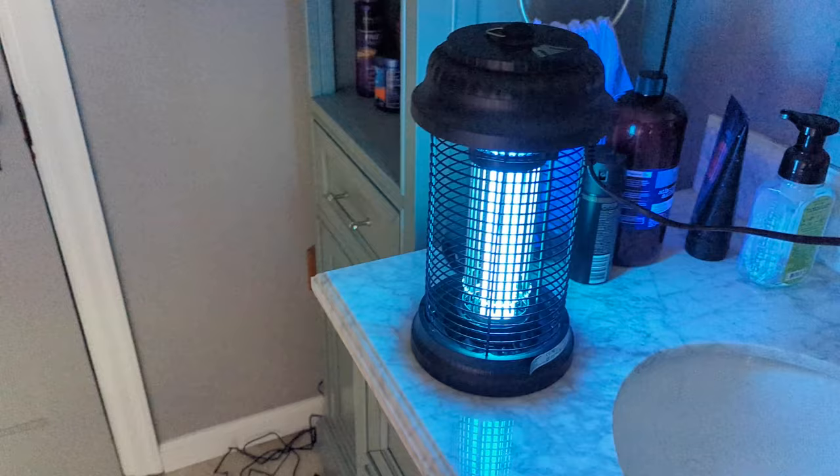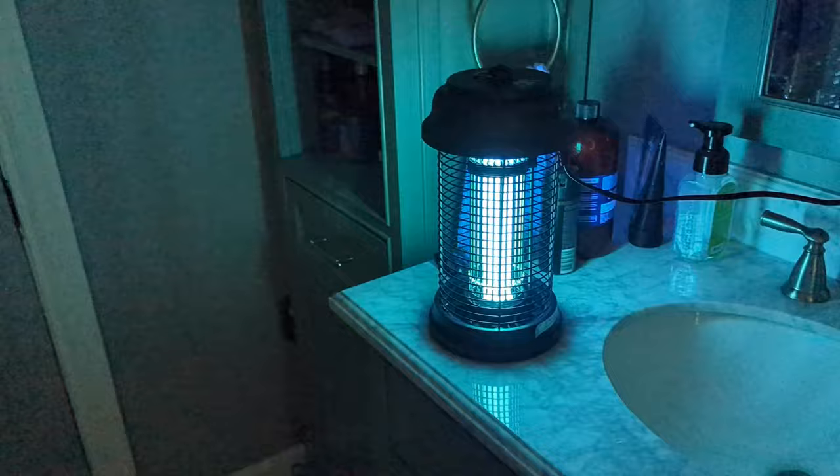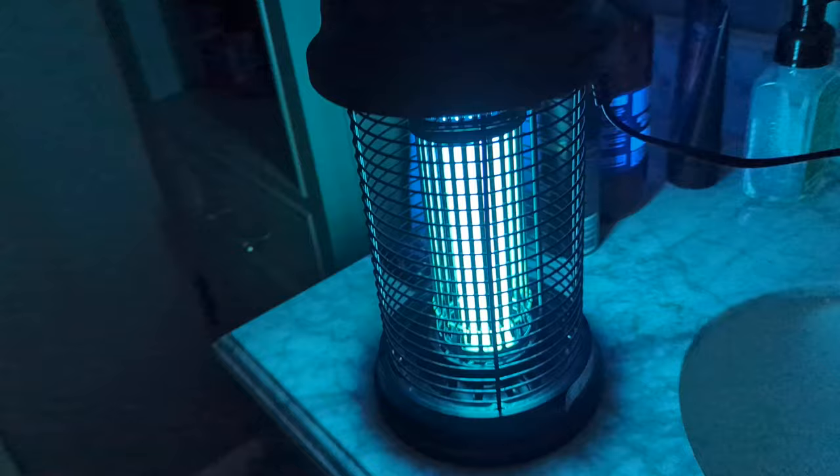If you're not familiar with bug zappers, basically the light attracts the bugs, the bugs go to the light, and then they get zapped and they die. Pretty simple. This one does turn on. I like this one because it's bigger — the bigger they are, the more bugs they can attract.